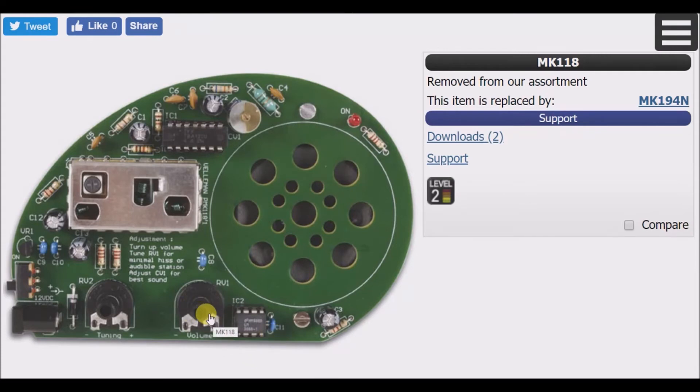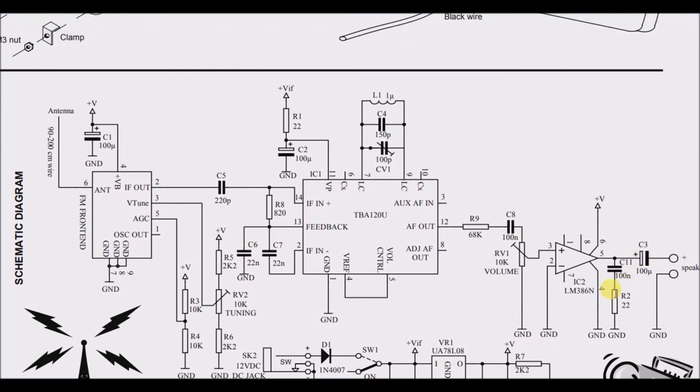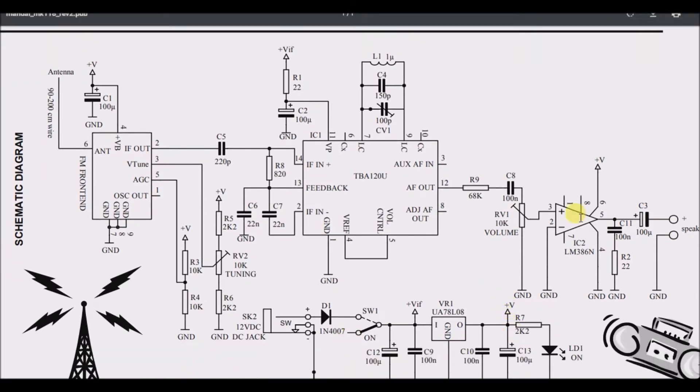The volume is controlled before it enters the op-amp. The AF out goes through a resistor and a volume control, so I guess this controls the gain on the op-amp. This probably avoids saturation and gives the alternating frequency a chance to shunt back to ground or to the speaker — that may just be how a speaker circuit is typically set up.